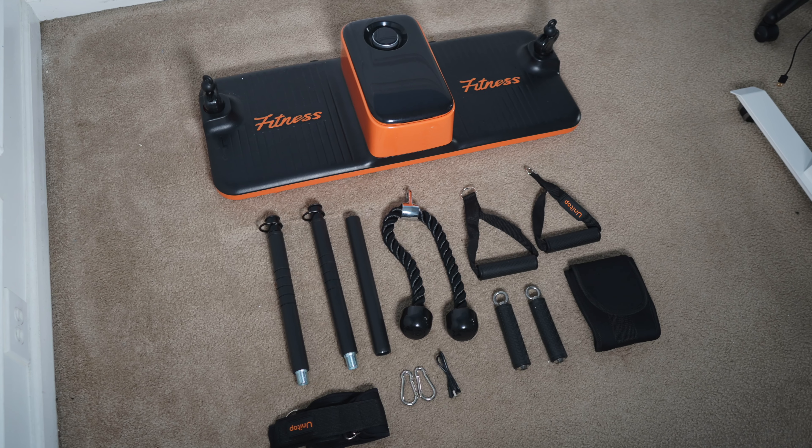I don't know if you know, but smart home gyms are all the rage right now. Hi, I'm Discipline Dave, where I put the technique in your physique. And the reason why a lot of people aren't diving into this trend is because they're pretty expensive — until now. In this video, I'm going to review the U-Trainer by Unitop.